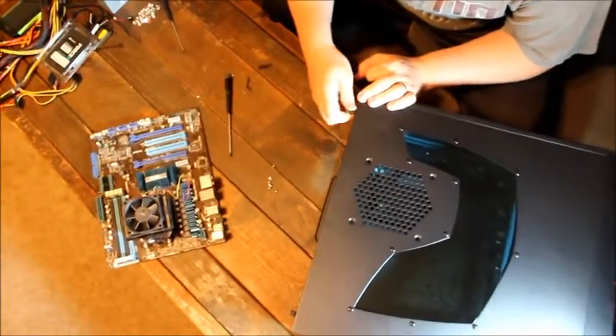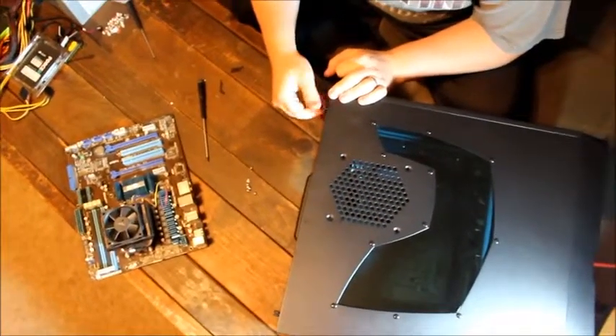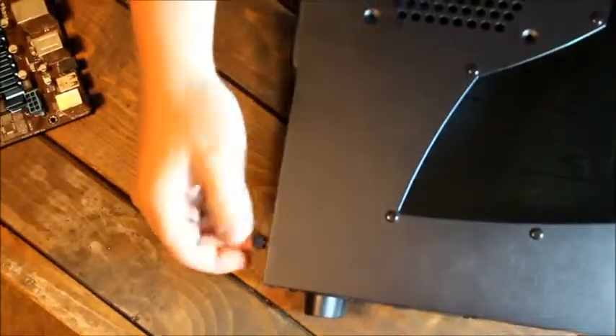First, remove the side case. The thumb screws can be undone and then the case panel can be removed.